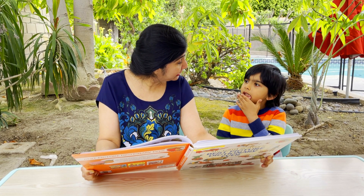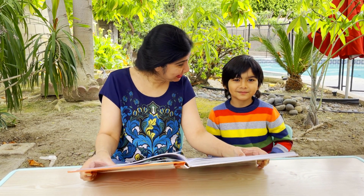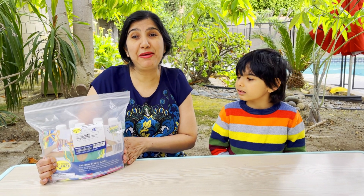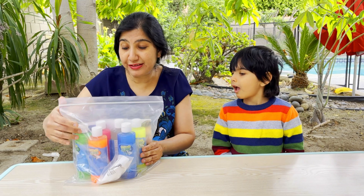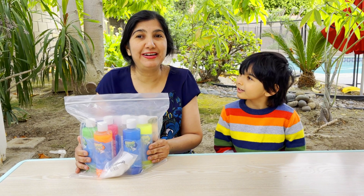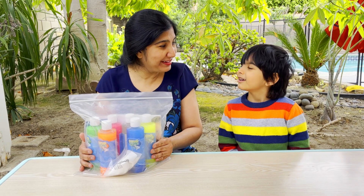I have some slime - do you want to have fun with it? Yeah! Alright, let's go have some fun! We have this Steve Spangler Rainbow String Slime kit. It has 6 different rainbow colored solutions along with the activating powder. All we need is some water to have lots of fun. Are you ready to go get some water? Yeah!